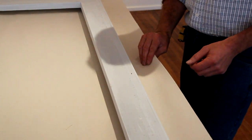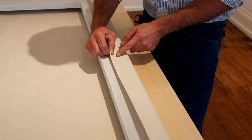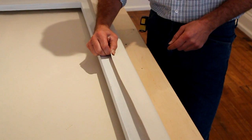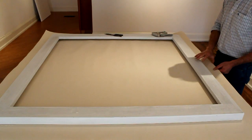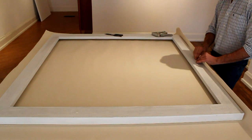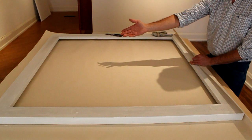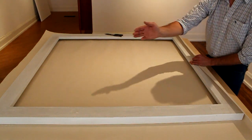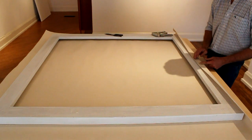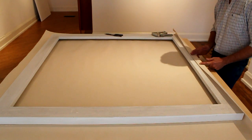I've cut the canvas to the correct size. You can see how when I pull it over the stretcher it comes over about 2 inches, giving me some room to hold it with my hand or the pliers. I have the stretcher centered on the canvas. What I'm going to do now is put a staple in the center, then go to the other side and put one staple in the center there, and work my way around. Then I'll do consecutive staples, maybe 2 or 3 at a time, working my way outward.